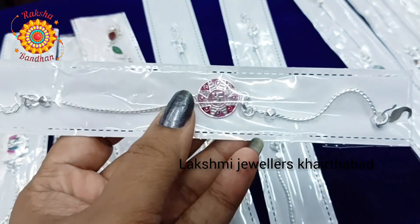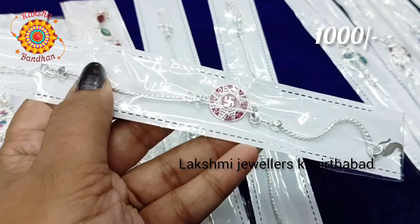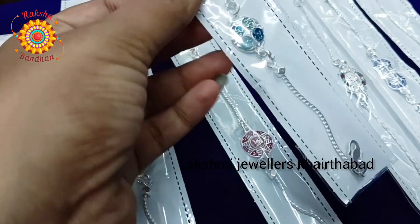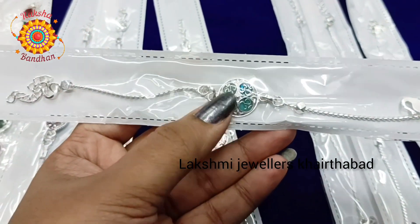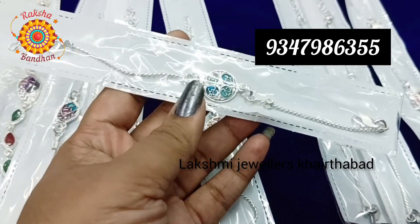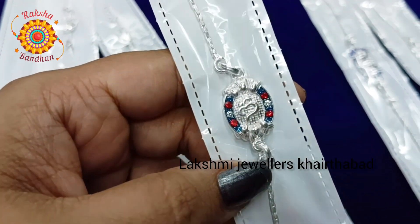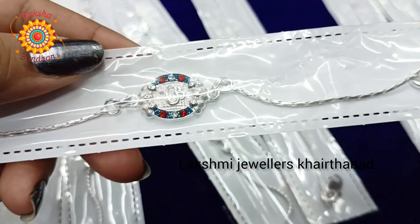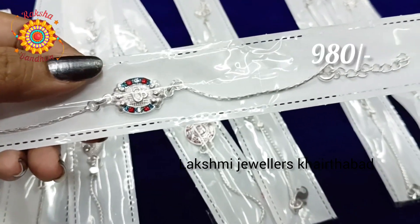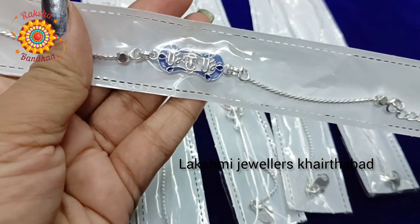Next we have a big size Om pendant. This is also 1000 rupees. This is a very good and beautiful pendant. You can adjust the chain models. I also have a bracelet model but you can adjust it as a ring. This is also 980 rupees.